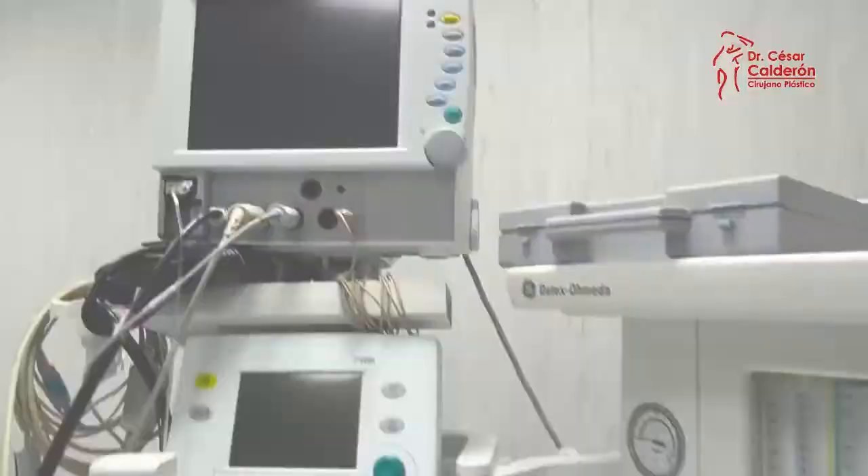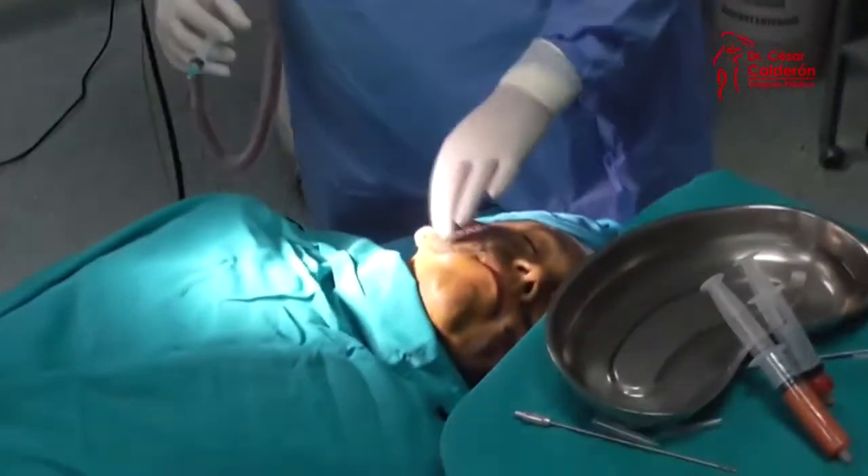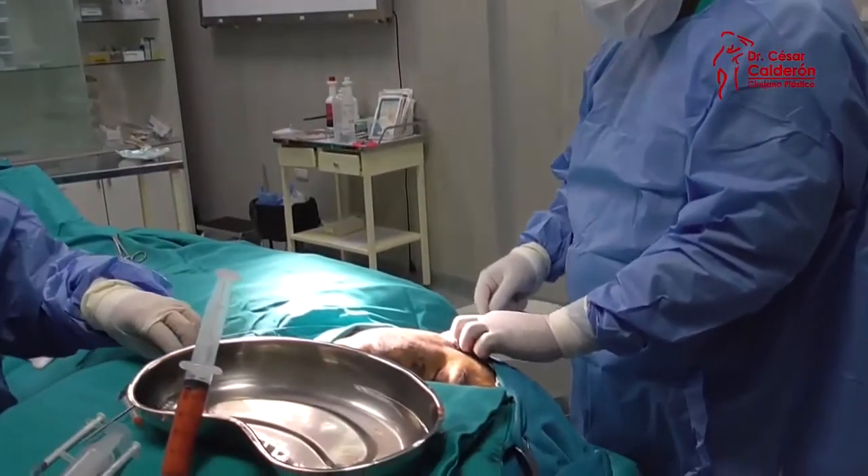It's okay if the idea of plastic surgery frightens you, but that doesn't mean that there are no other safer and less invasive alternatives. The Endoscopic Lifting is one of them.